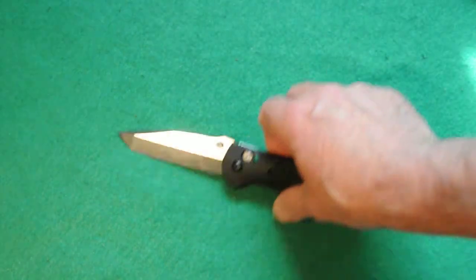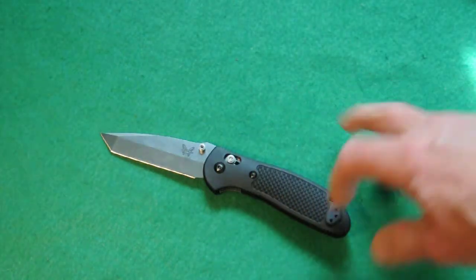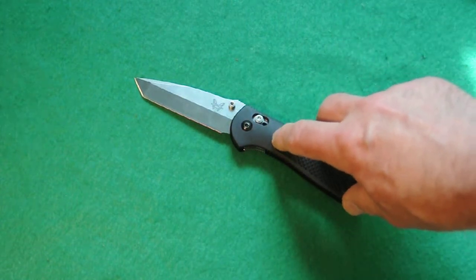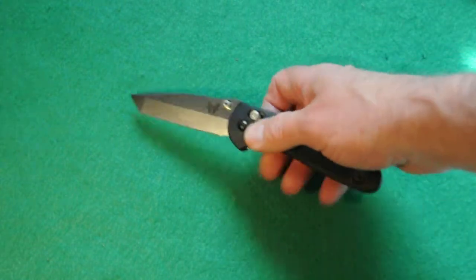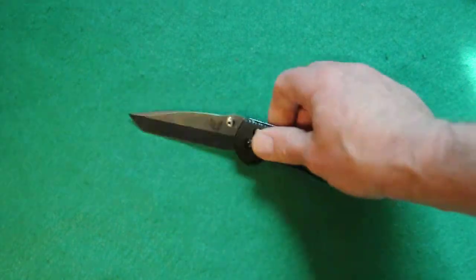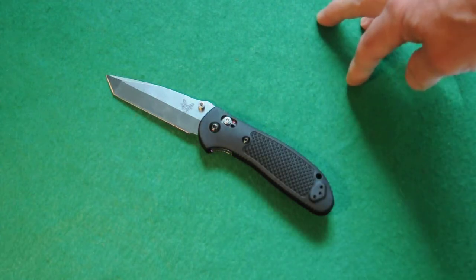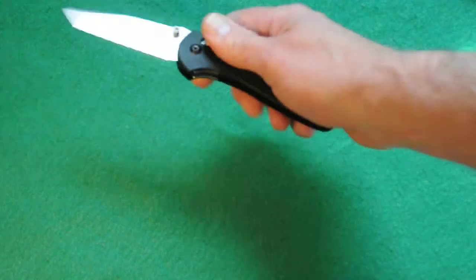So let's talk about the 553 tanto. This is a Mel Pardue design — the whole knife in general. The axis lock was designed by two other guys. It has ambidextrous thumb studs on the blade. The blade is 3.45 inches long, the knife overall is around 8 inches, and it's 4.6 inches closed.